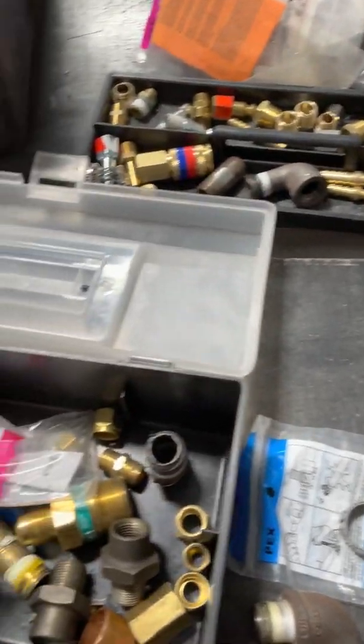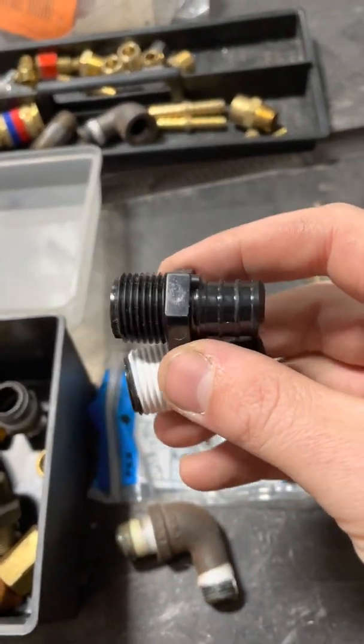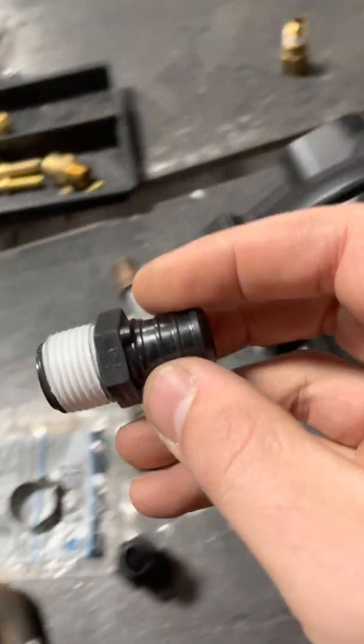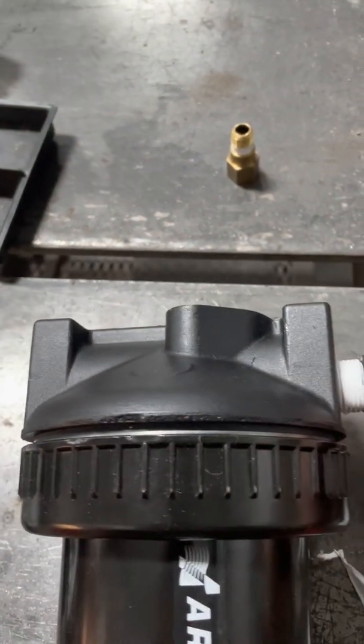Before I ran to Lowe's to get fittings, I decided to open the fittings parts box and found these two that I think will work. I would have preferred brass but I don't want to make a trip to Lowe's right now, so just put some Teflon on these — got our inlet and outlet.